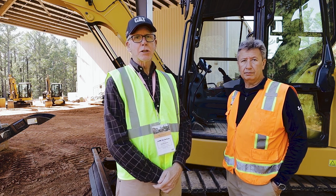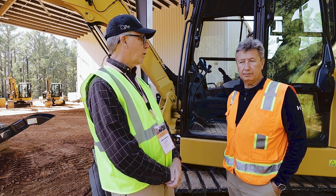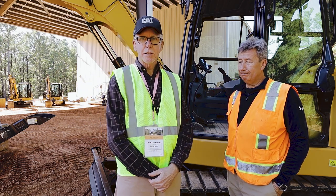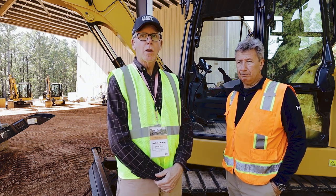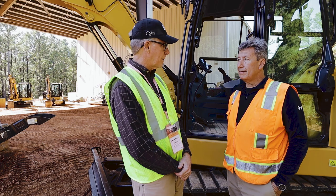There are dozens of different applications you can accomplish with the new Caterpillar stick steer on their new compact excavators. I've brought in Greg Worley, product application specialist with Caterpillar, to go through all the different things you can accomplish with this excavator that you couldn't with other excavators. So Greg, you want to tell us about it?